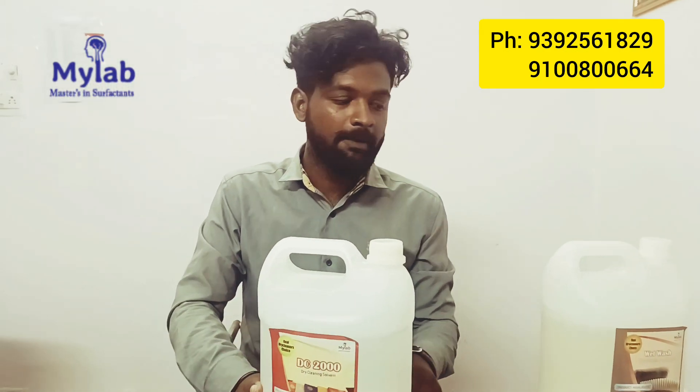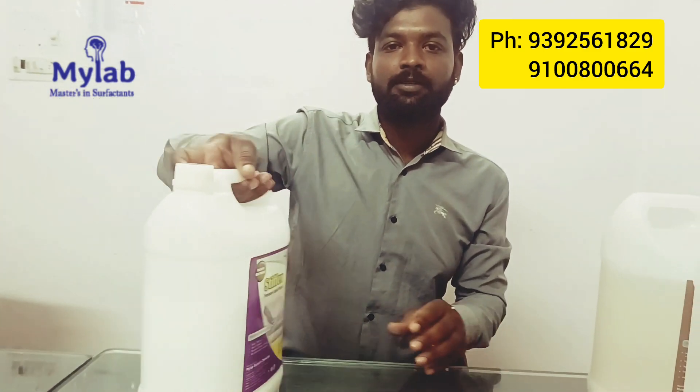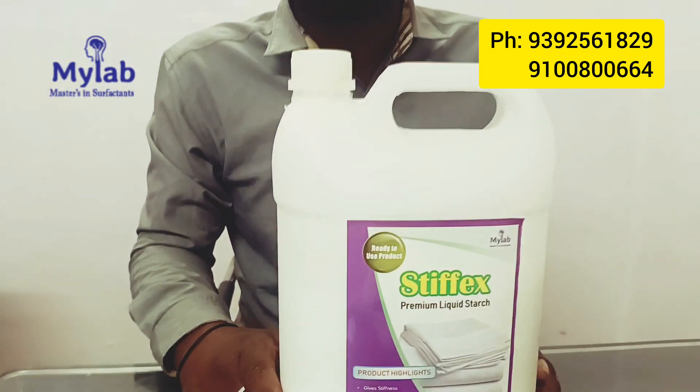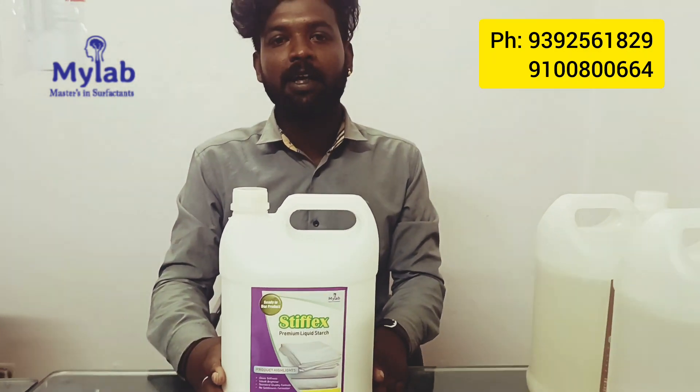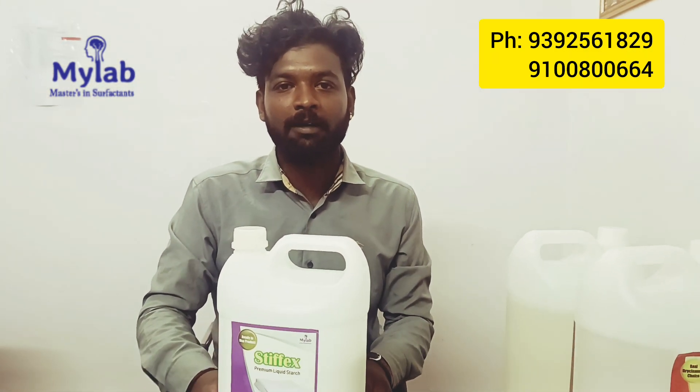DC2000 is suggested as a last finishing agent. Stiflex starch is used to provide stiffness. Please contact MyLab Biotech Chemicals for more information.